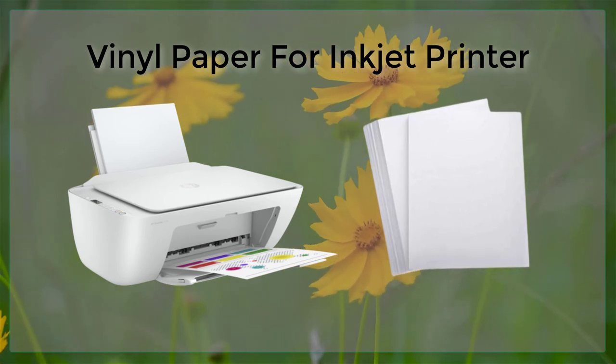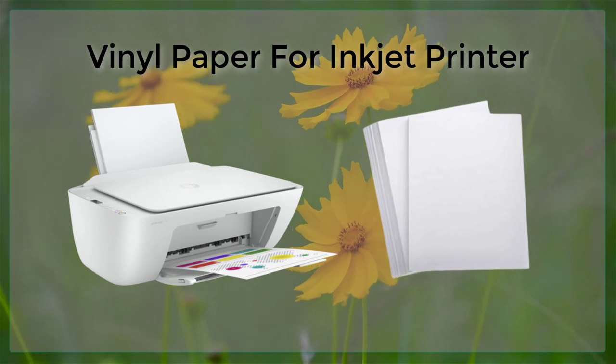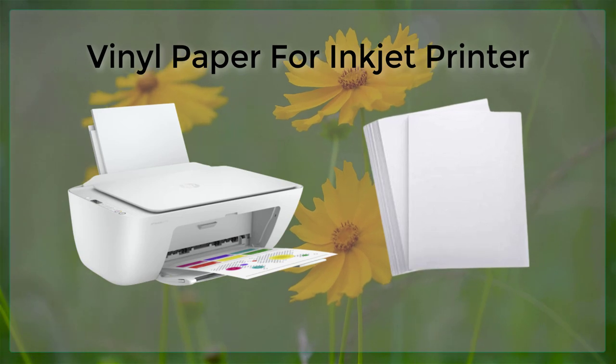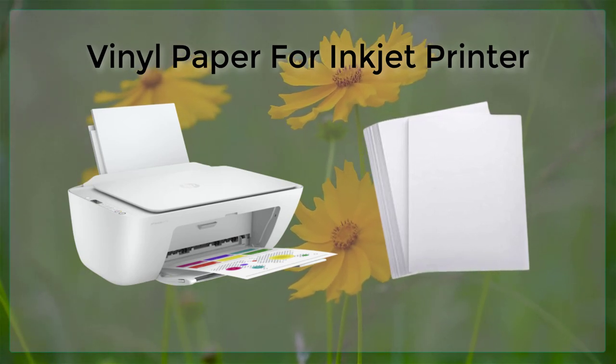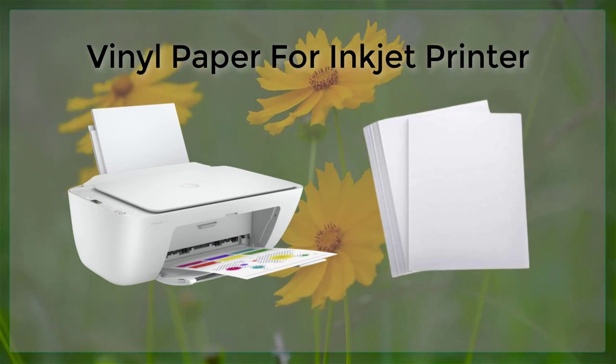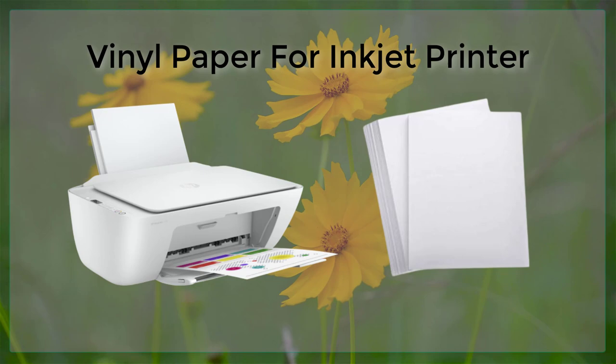Another important factor to consider is the type of ink that is used. Dye-based inks are typically not recommended for printing on vinyl paper, as they are more prone to fading and smudging. Pigment-based inks, on the other hand, are known for their resistance to fading and water, making them a better choice for printing on vinyl.